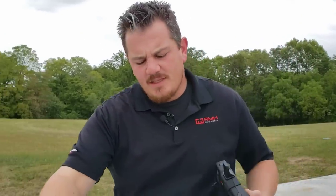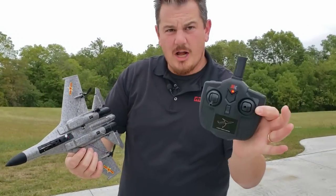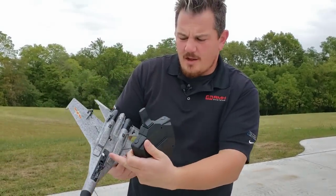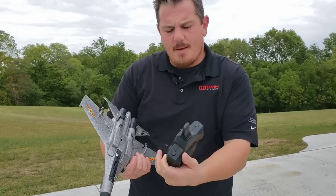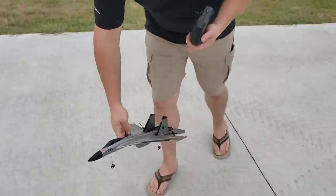This thing flies with differential thrust and an elevator, which is really nice. Obviously, we turn the transmitter on, then turn the plane on. There's a little on switch, got a 300 milliamp lipo, and then throttle all the way up and throttle all the way down to arm the plane.